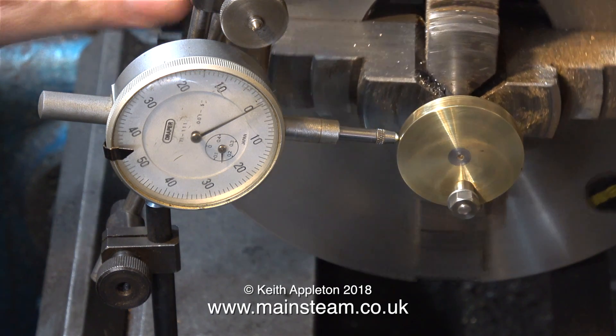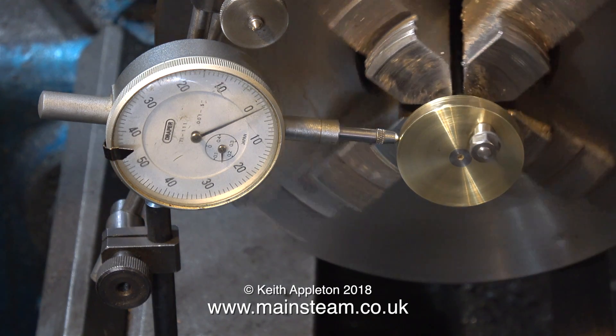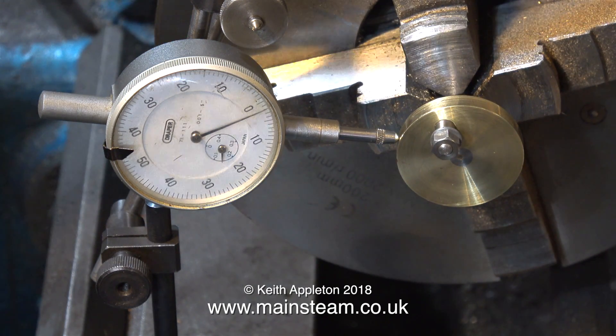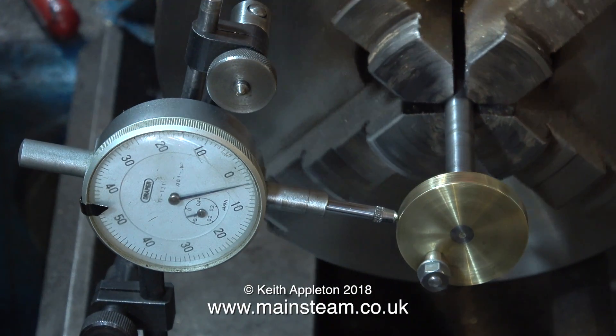It's only out of true by a couple of thou, and to be perfectly honest the engine would work fine. But as I pull the crankshaft out of the chuck, it's a different story. In this position the crankshaft is miles out of true, so I'm going to tap it with my soft hammer.